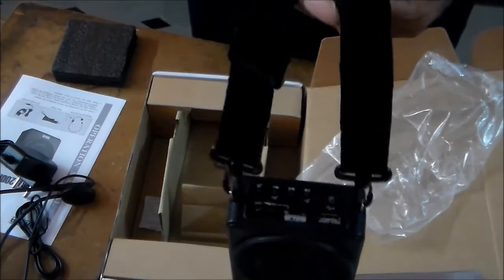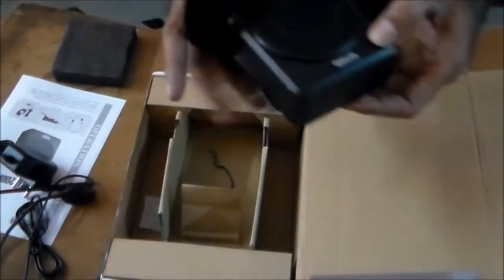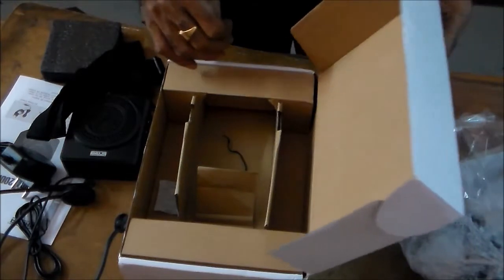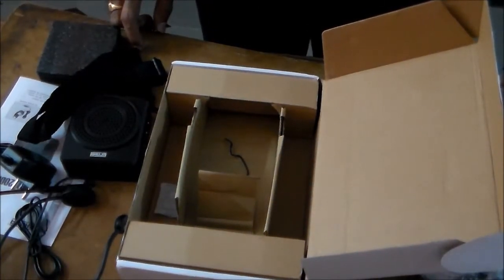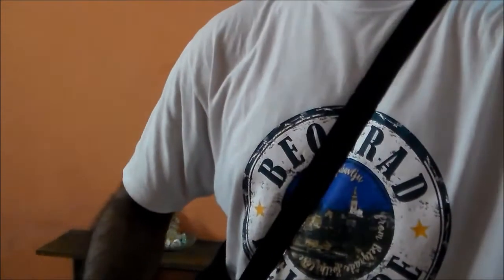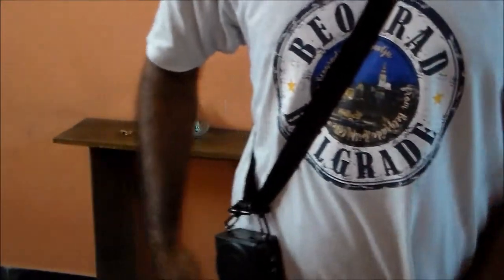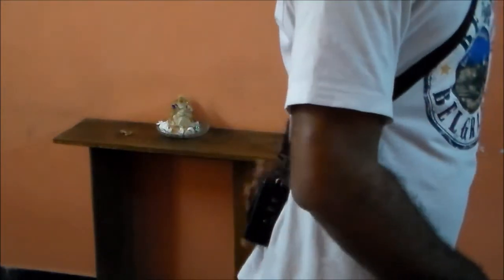So these are the devices available in this box. Now I will show you how to use this. Let me plug in and then I will show you how this works. So this device can be hanged like this onto the shoulder. You can hang it on your side like this, or you can keep it back. You can hang it like this and you can start speaking.